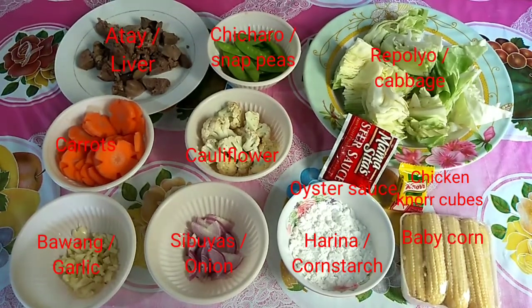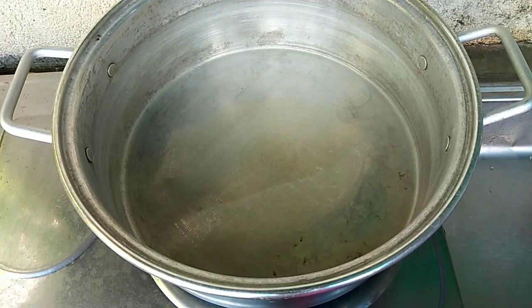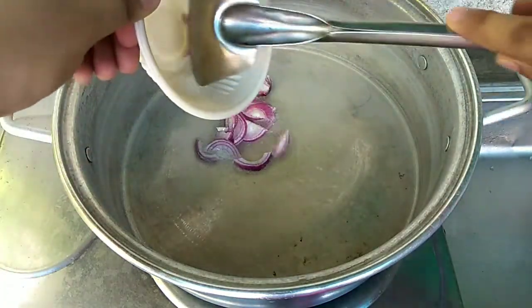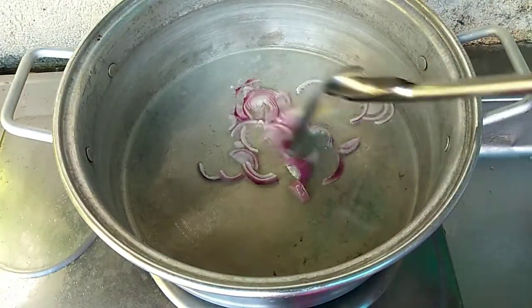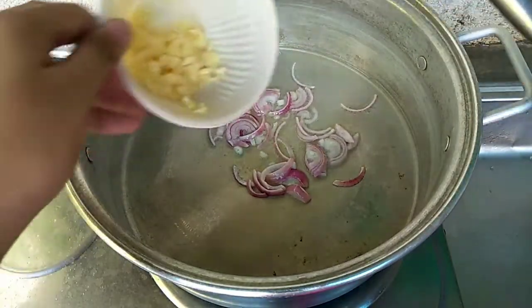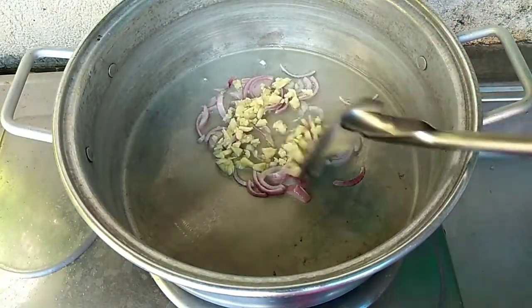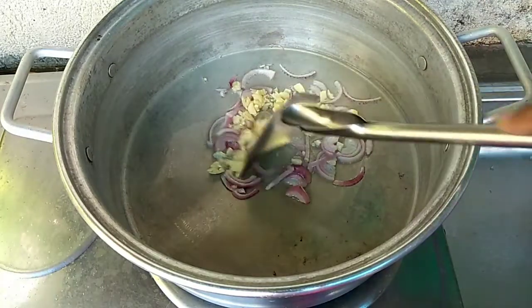Gamit din po tayo ng tubig. Tara na po, simula na natin ang ating pagluluto. Ang muna po nating gagawin ay magpainit lang po tayo ng mantika sa ating paglulutoan. Pag mainit na po, lagay natin yung ating sibuyas. Ibigisa ko lang po ito ng mga 20 seconds. Sunod ko na po yung ating bawang.